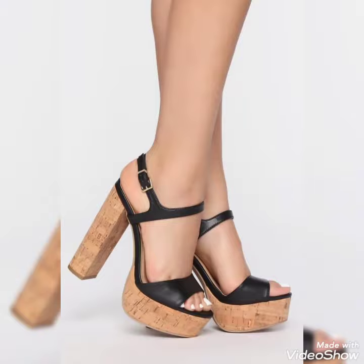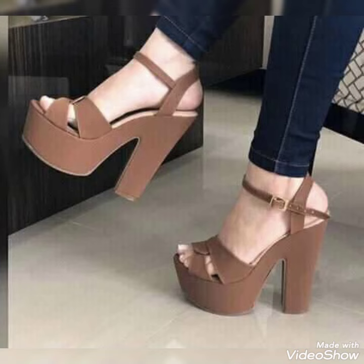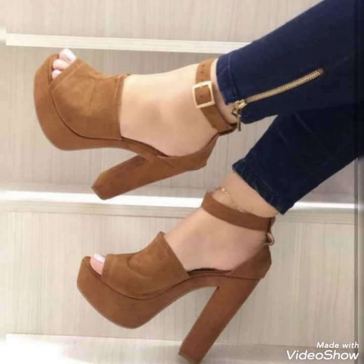Hello friends, welcome back to my YouTube channel Trendy Fashion. Today my video is about the most stunning and very elegant design of wooden plate block high heels.